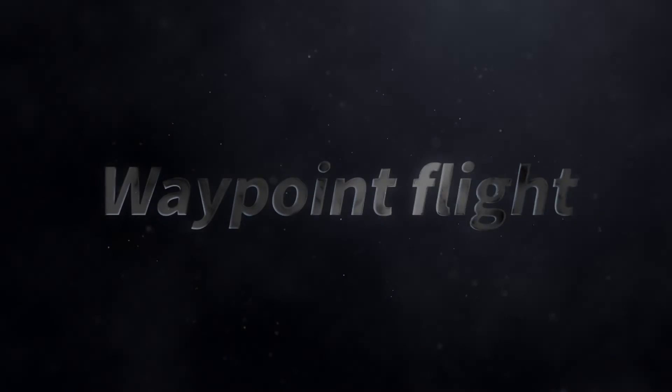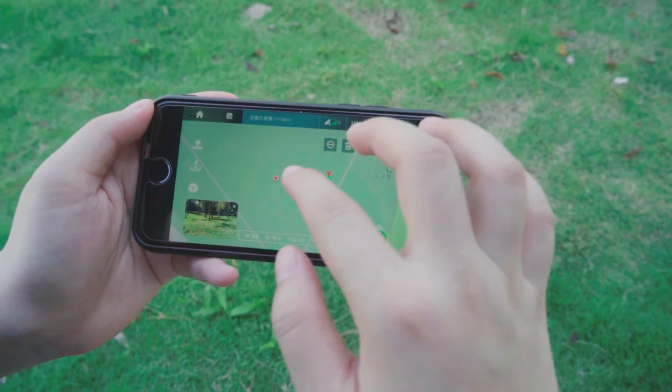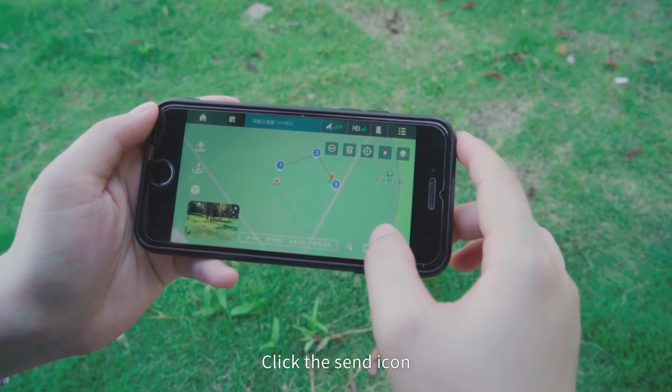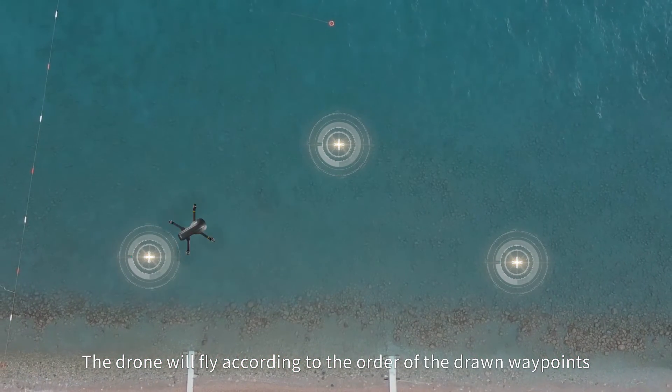Waypoint Flight: Tap the Waypoint Flight icon, then draw waypoints on the map. Click the send icon and the drone will fly according to the order of the drawn waypoints.